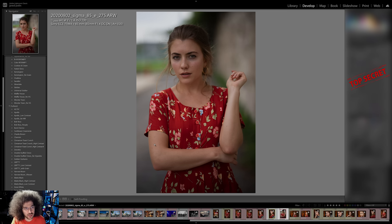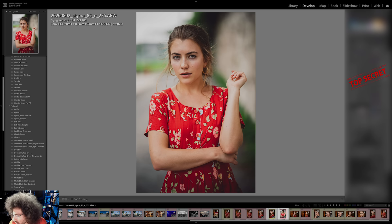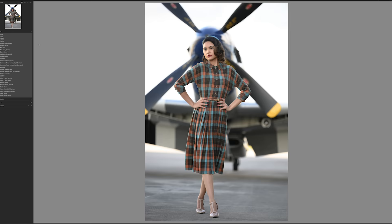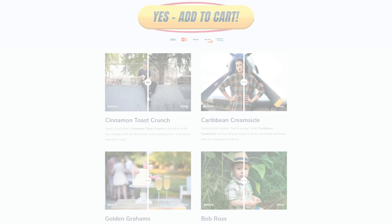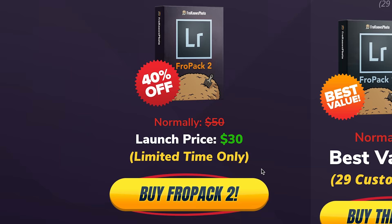Here's an outdoor image of Nina taken with the 85 1.4 Sigma on the Sony A7R IV. I want to show how FroPak 2 works using the matte black high contrast preset. With one click it gives you a starting point — I just brighten it up a little since I was underexposed, and take the grain down to zero. If you're looking for a good starting point or to speed up your RAW workflow, we created 15 all-new custom Lightroom presets available at froknowsphoto.com/FroPak2, currently on sale. You can also get FroPak 1 and FroPak 2 as a bundle and save even more.